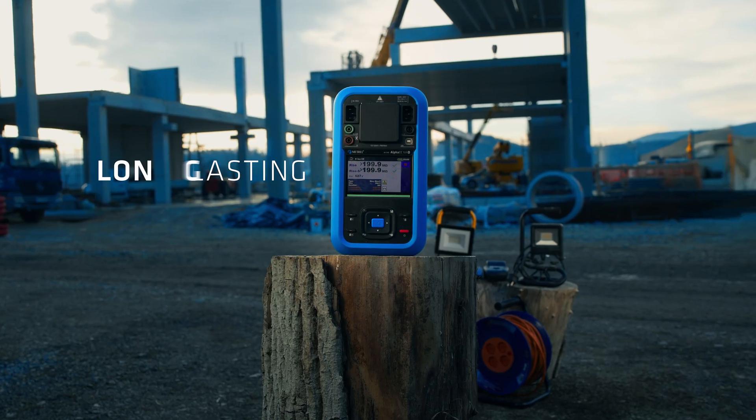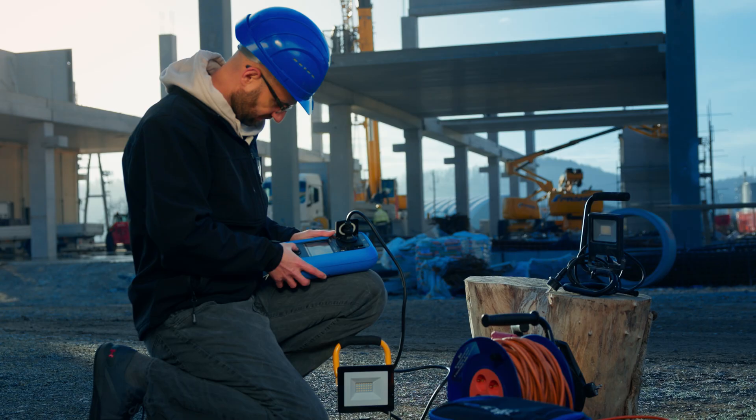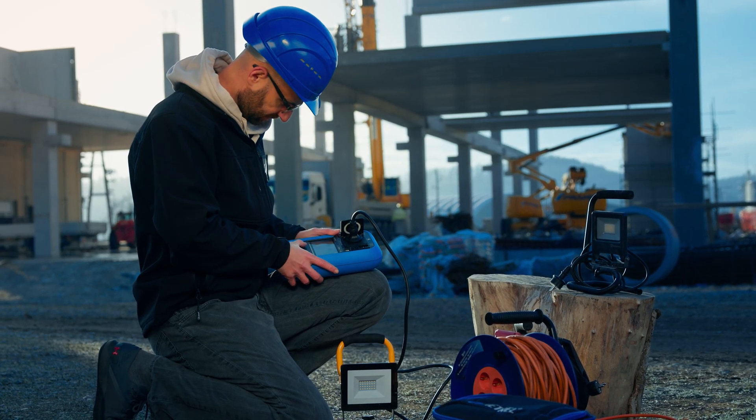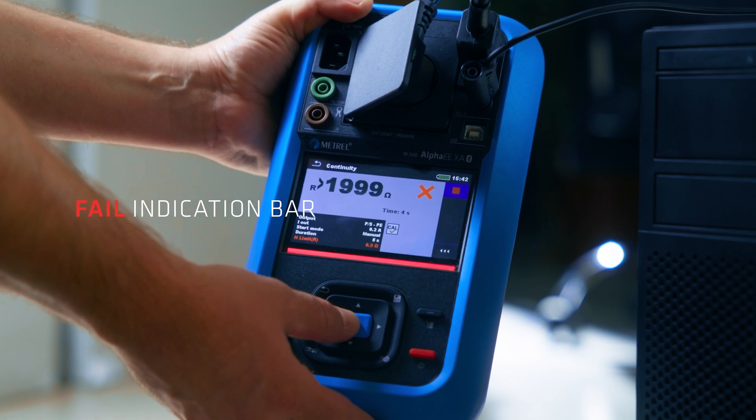Use mains power when available or switch to the long-lasting Leon battery, perfect for those hard-to-reach places. And because testing doesn't always happen under perfect conditions, we've added an LED indication bar for instant pass-fail clarity even in low-light settings.